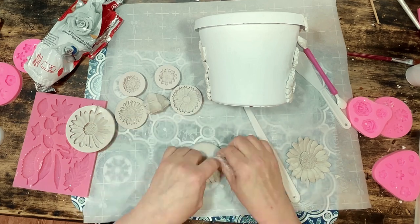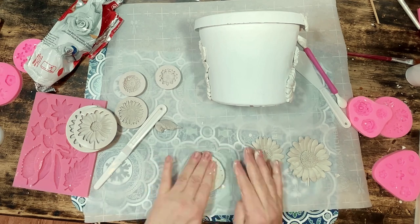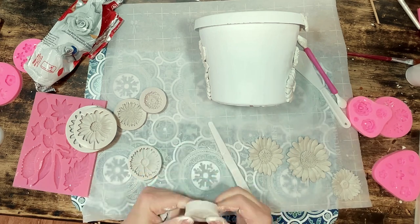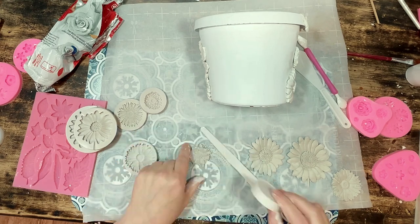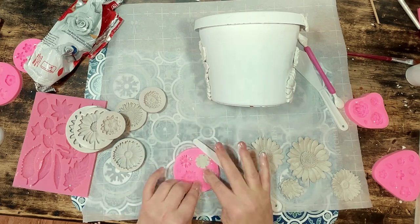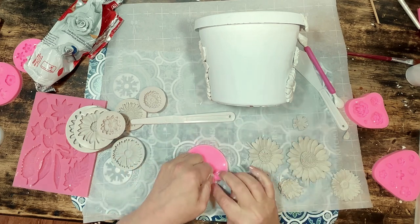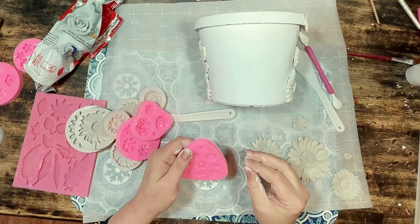I always forget just how much I love working with clay and using these molds. The molds make it really easy to make embellishments that look so professional and give whatever you're making a really high-end look — clay is just a low-cost but highly effective way of doing that. I definitely want to make more clay and mold projects, so let me know in the comments what kind of clay projects you'd like to see me do in the future.